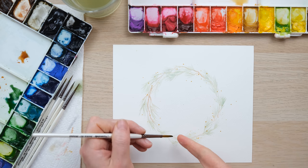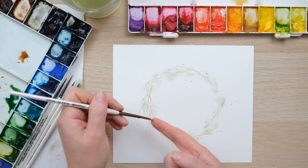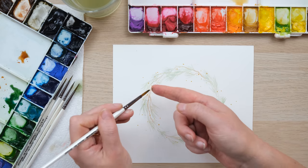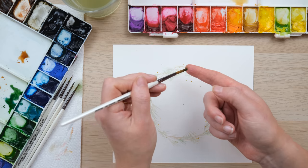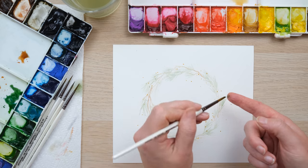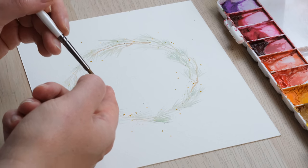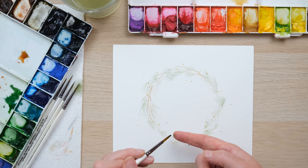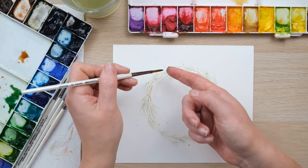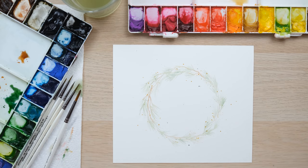I'm going to pop in a few of the greeny turquoise splatters as well, just very gently. I want to put these in early because they're going to influence where I paint other things. I'm going to let that dry 100% and then put some layers on.